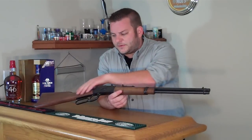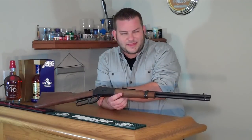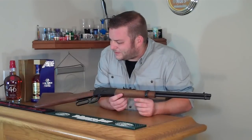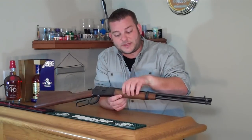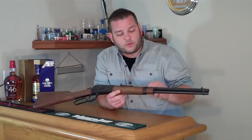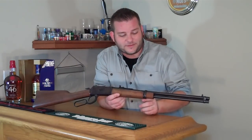I also went and stripped the stock and dyed it with Danish oil, giving it a nicer finish than what it left the factory with. Although taking the forend off was a pain — trying to put it back together involved breaking the screw and having to get new ones from Rossi.